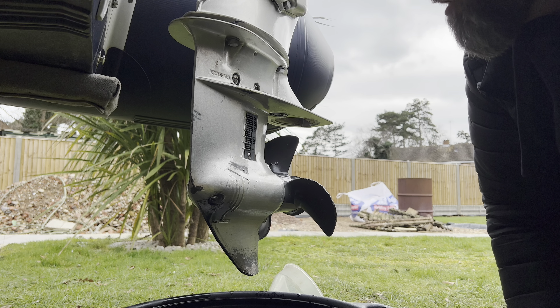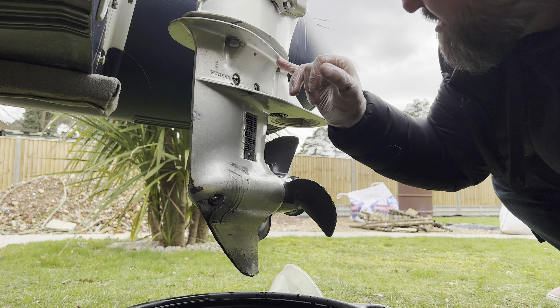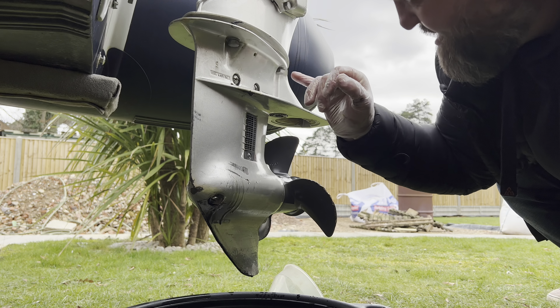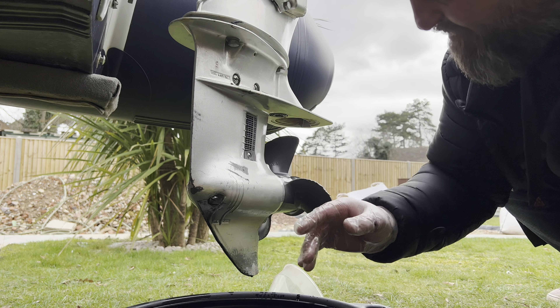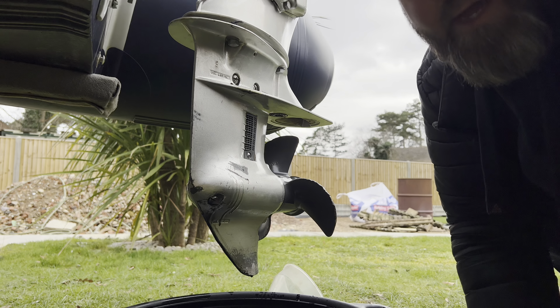I've already cracked these bolts loose — they were actually quite loose, didn't take much. We're going to get these off, take this whole bottom leg off and do the impeller which is somewhere inside here. I've never done that before so it'll be something new for me.